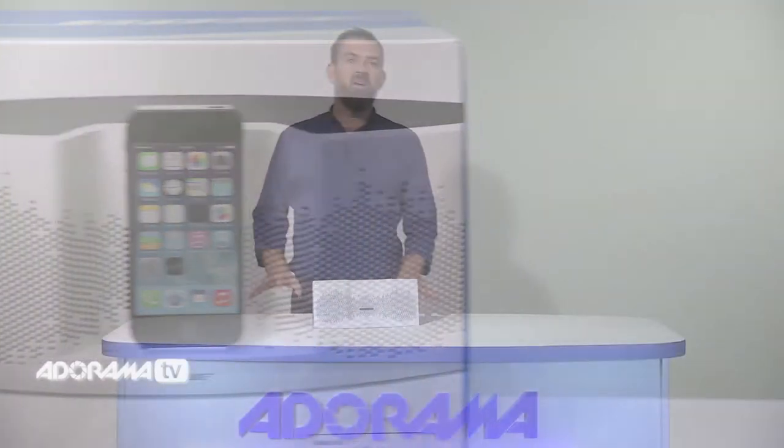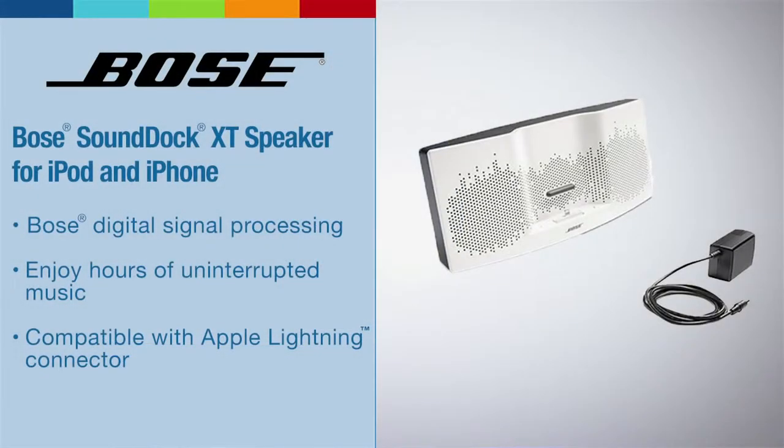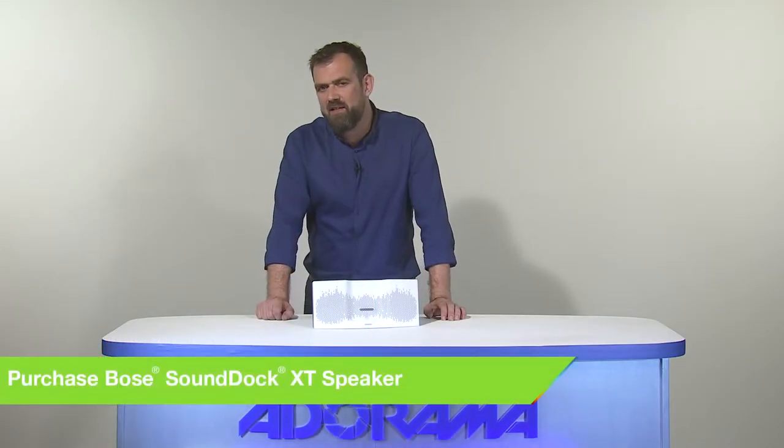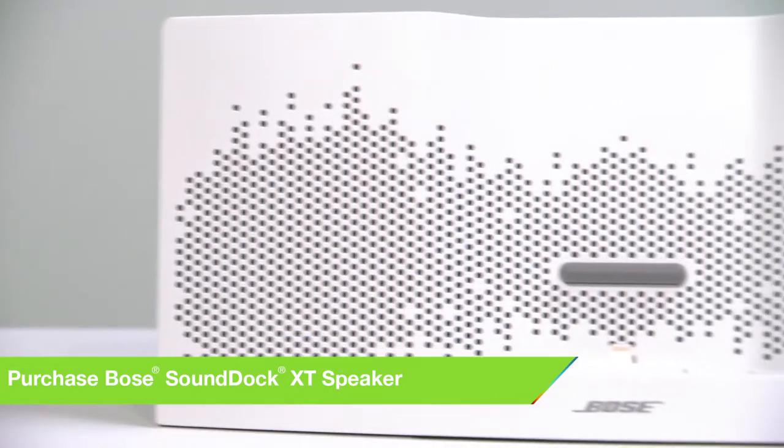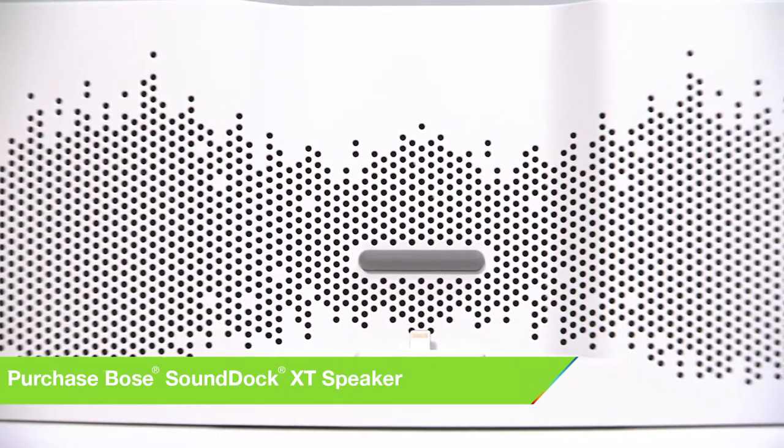The first Bose speaker we're looking at today is the Bose SoundDock XT speaker. This is for iPod and iPhone and comes in this color and there's also a dark grey option. This Bose SoundDock XT speaker allows you to interface your Lightning connector equipped iPhone or iPod for audio playback and charging. This model incorporates Bose digital signal processing to produce a full range sound from its compact design, and it really does pack a punch.